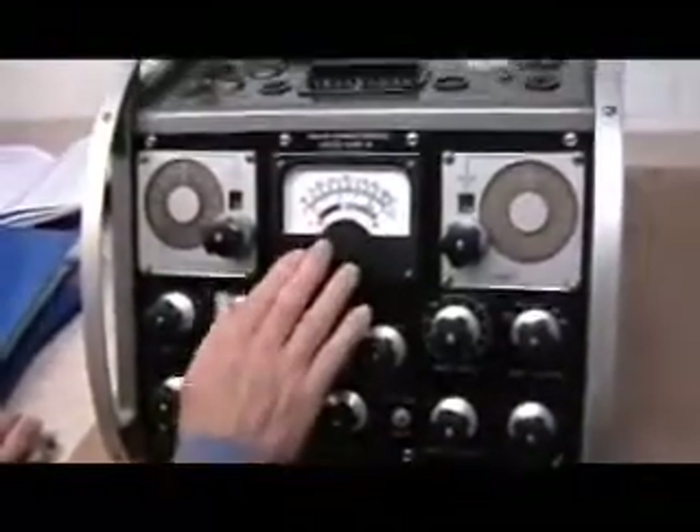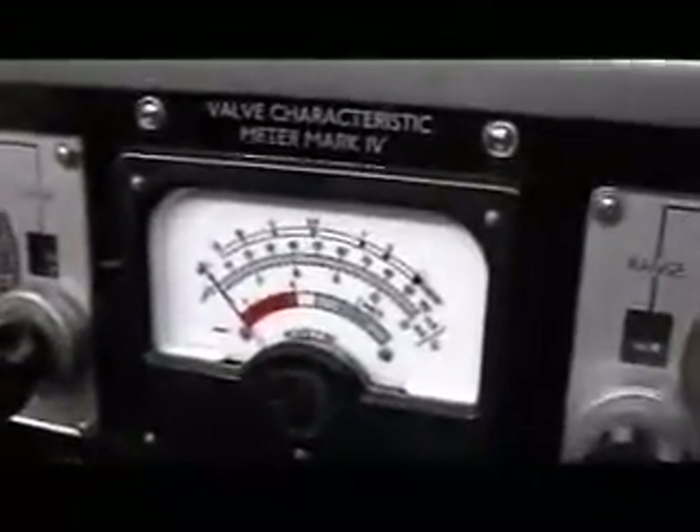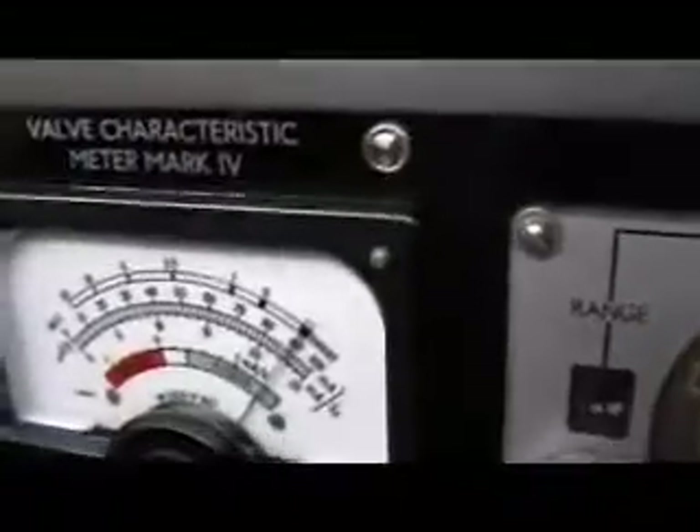The front control panel is in very good condition. The meter in particular is really, really nice. Switch the mains on now and see the needle centering and setting the fine.